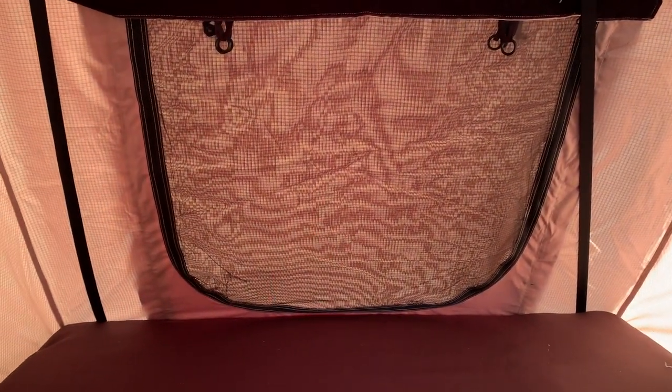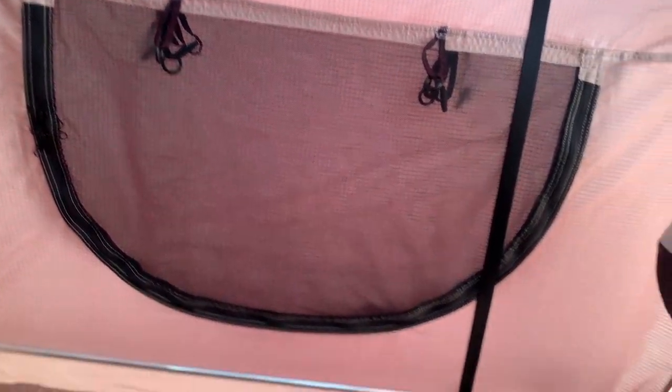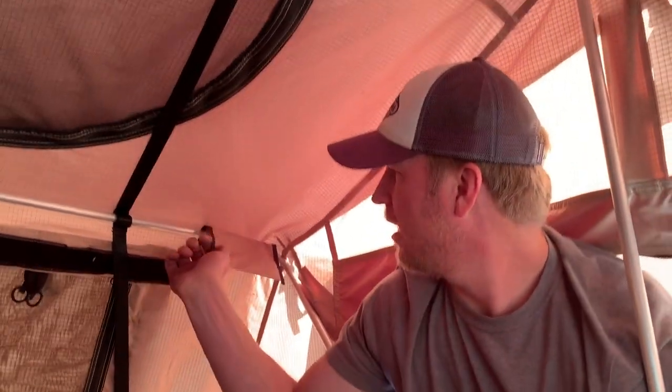There are four windows total, and then there's a sunroof so you can open it up and see the stars at night — you get really good ventilation. We've been out in about 40-degree weather and it was really warm in here, to the point where we had to open up the windows. There are also storage pouches up top and down below.